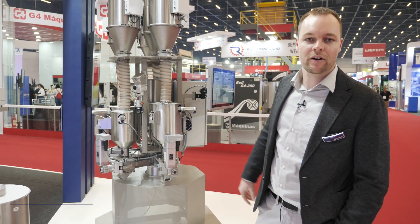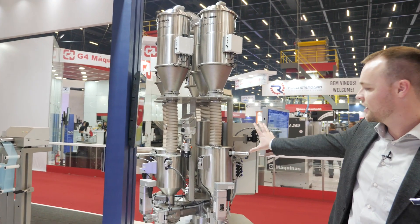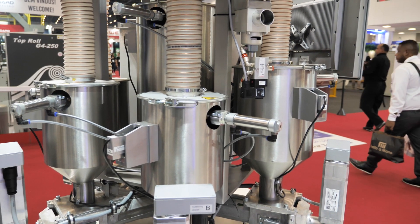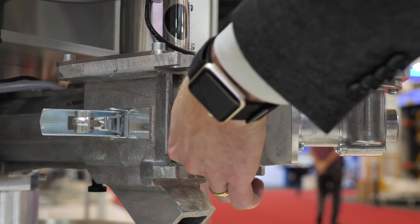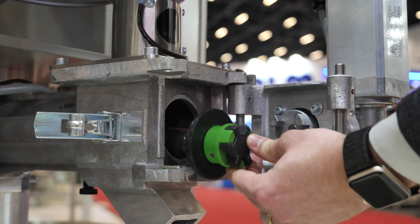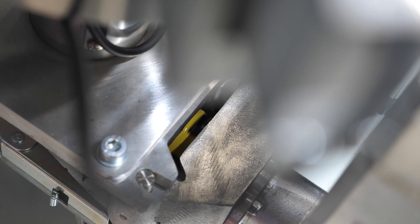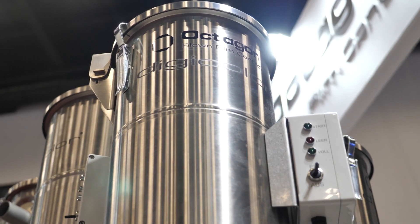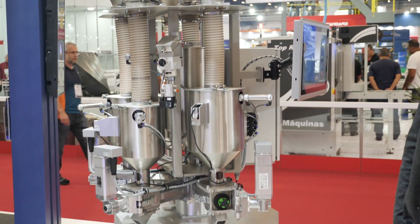One of them is the new generation of our gravimetric dosing system. It's a dosing system based on a loss-in-weight system where we have this measuring system and dosing with screws. Each component has a screw that continuously doses the materials directly at the extruder inlet. Optionally, we also have the feeding system up here, which brings the material directly into the gravimetric dosing system.